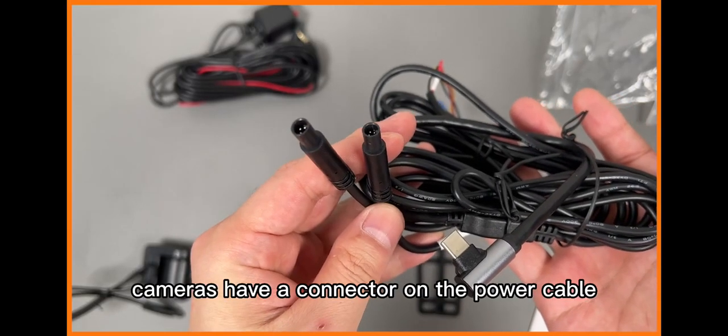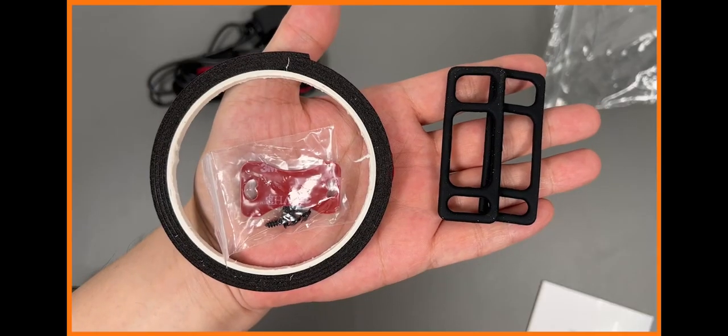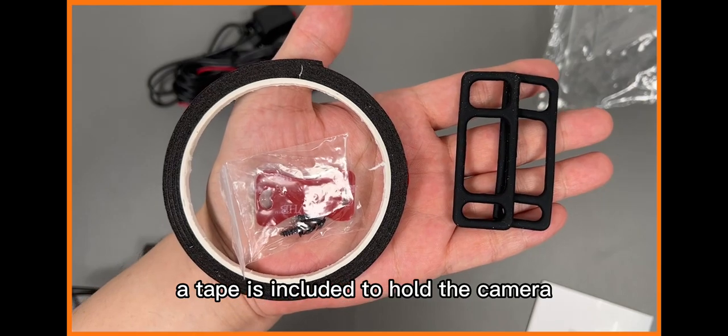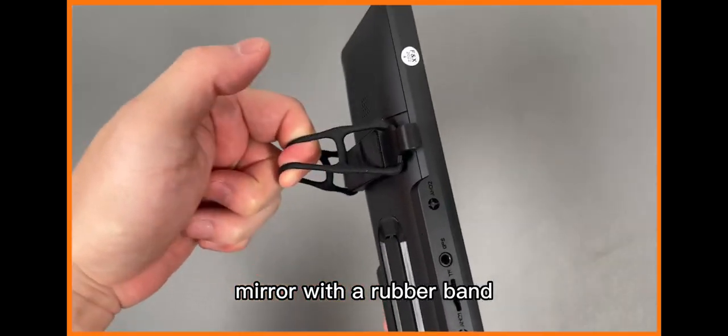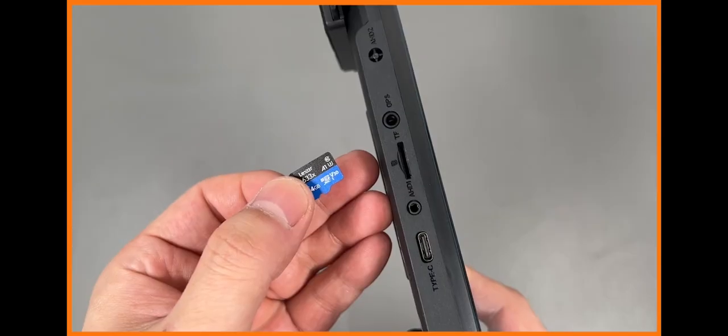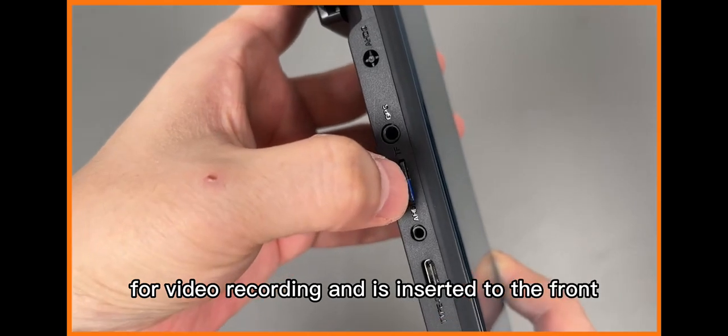Front and side cameras have a connector on the power cable. A tape is included to hold the camera. This is a method of fixing the existing rear mirror with a rubber band. A micro SD card is used for video recording and is inserted at the front.